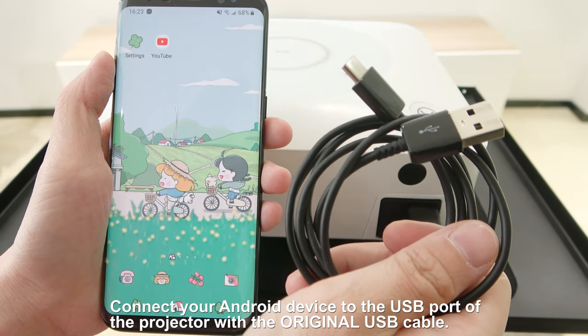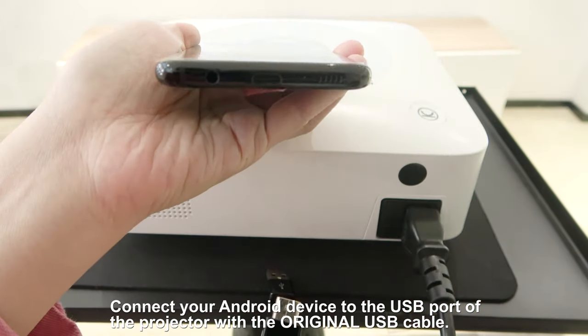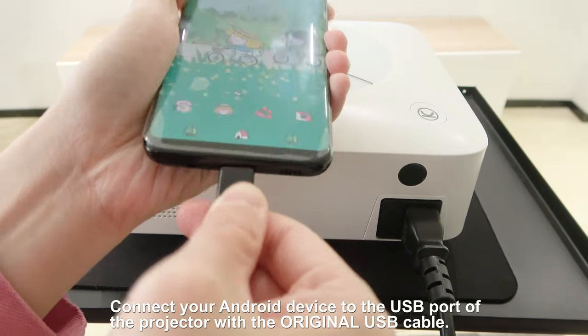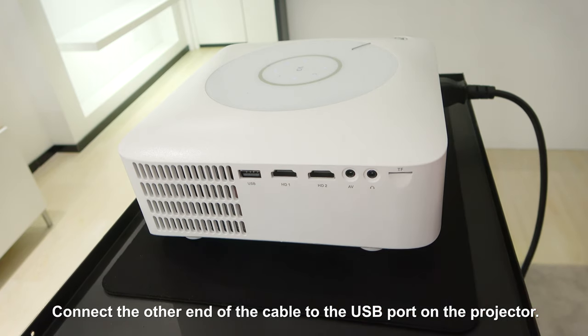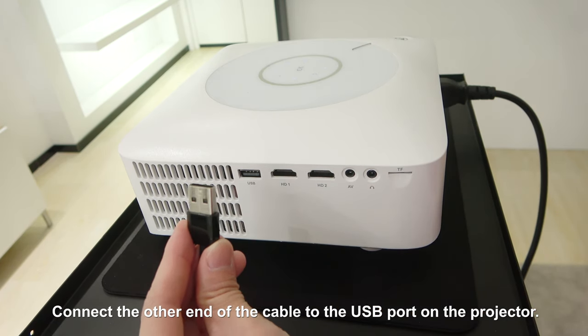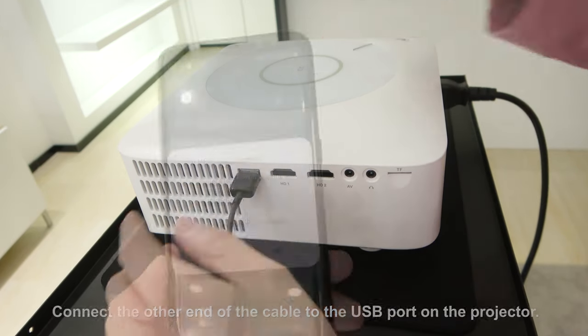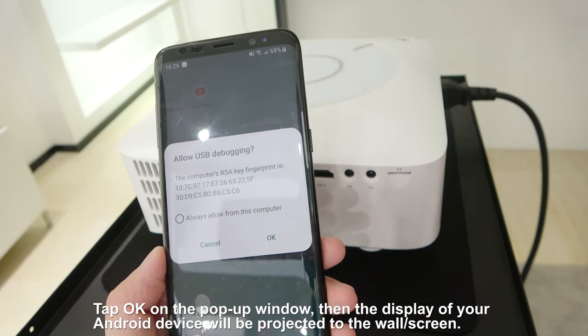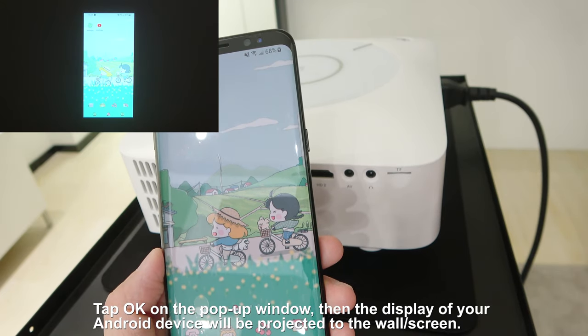Connect your Android device to the USB port of the projector with the original USB cable. Connect the other end of the cable to the USB port on the projector. Tap OK on the pop-up window, then the display of your Android device will be projected to the wall or screen.